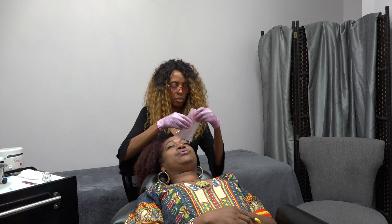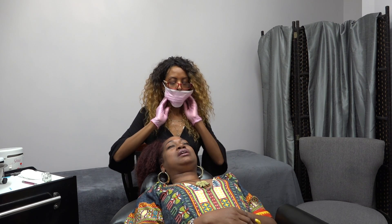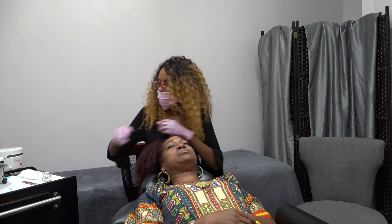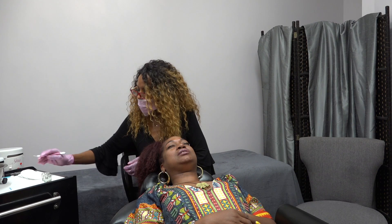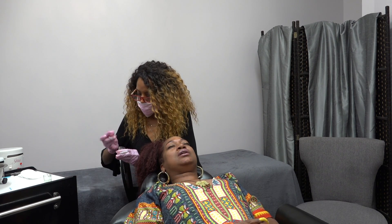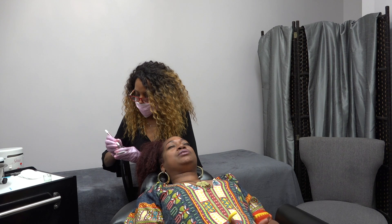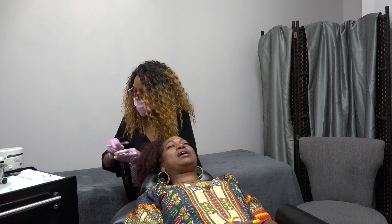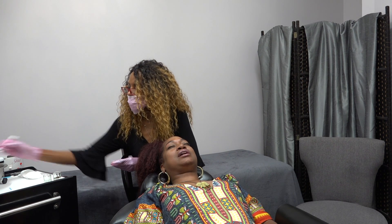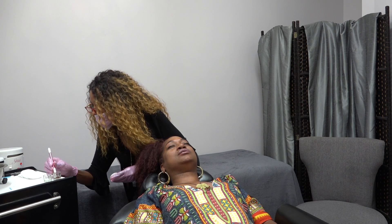It has been about three years since we initially did the microblading for the scar, and it lasted about a year, maybe a little over, before I started seeing where I'd have to fill it in a little bit with a pencil. We just did the one session, and I want to speak on that — I know there are times when people have to go back for retouches, but I did not have to do that. Mine lasted about a little over a year without getting retouches done.